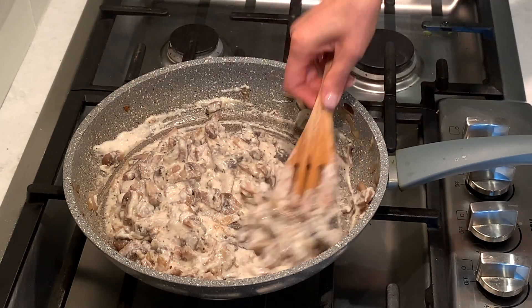If you enjoyed this video and want to see many more delicious recipes, go ahead and like, comment, and subscribe. We will see you in the next one.